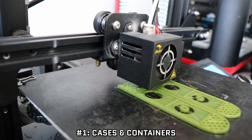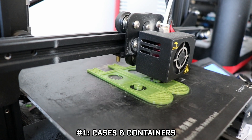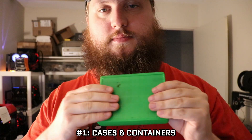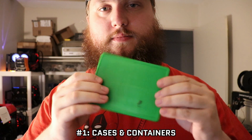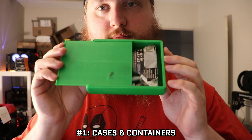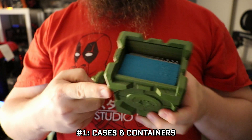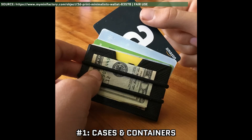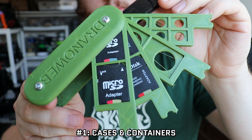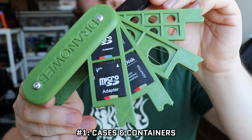Screw type lids, sliding lids, large, small — all designed by you for exactly the job it needs to do. Here are some examples of containers that I personally use. There's this sliding lid box I designed that's water-resistant and floats. There's also this Magic the Gathering deck box that I use whenever I'm off to go play cards. You can also make things like minimalistic wallets, battery containers, and, my personal favorite, this Swiss Army-style SD card holder that I have in my camera bag.